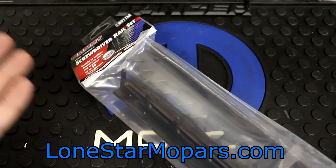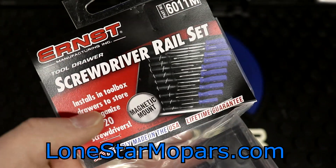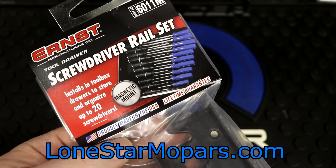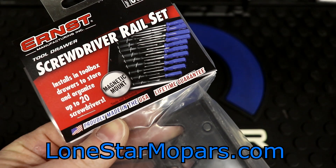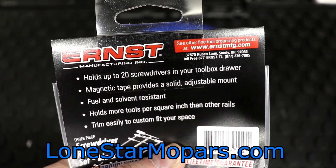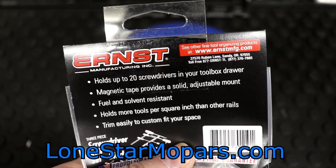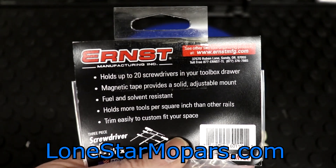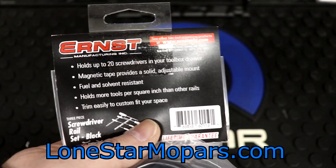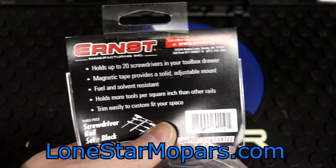I'd assume a perfectly flat surface here, assuming our drawer liner is made up fairly well. Let's take a more detailed look at the packaging. It installs in toolbox drawers to store and organize up to 20 screwdrivers. Again, this one is magnetic - M indicating magnetic. Ernst is proudly manufactured in the USA, and there is a lifetime guarantee. Flipping this over: it'll hold 20 screwdrivers in your toolbox drawer. Magnetic tape provides a solid, adjustable mount. It's fuel and solvent resistant, which could be a big deal for some of you. It'll hold more tools per square inch than other rails, which if you're familiar with other screwdriver organizing options, I don't doubt that - that's again why I brought this in.